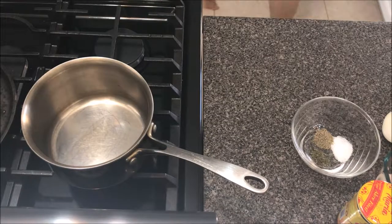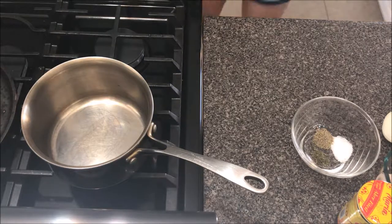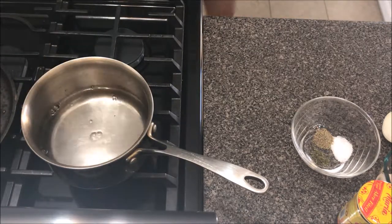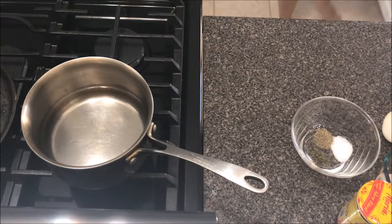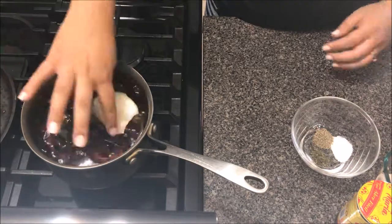We're going to start off by filling this pot with water. We're going to use this pot to boil the chili pods, and we're going to use the third of an onion also to boil that in there.